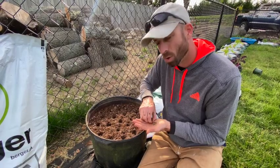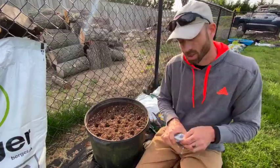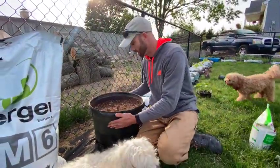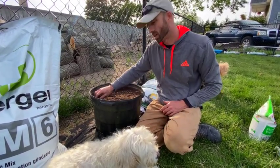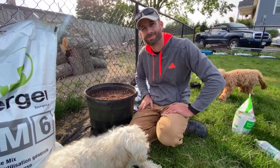Put any extra seeds back into your packet. Then just tap the container so all the holes fill right in. Keep it moist until they germinate, and then we'll go from there. Thanks for tuning in!